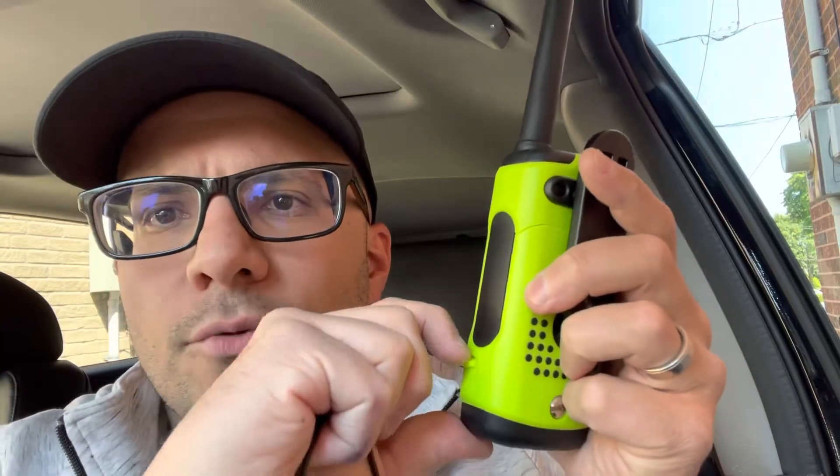Number one: is it plugged in fully? So what I have here is the charging cable for the walkie-talkie. And essentially, you probably know this, but I'm going to say it anyways — you plug the charging cable into this port right over here.